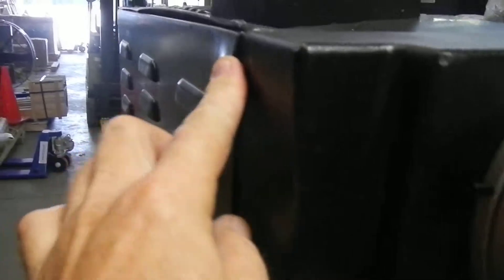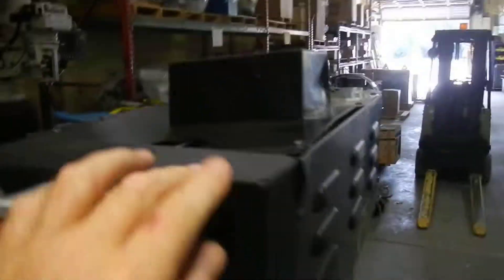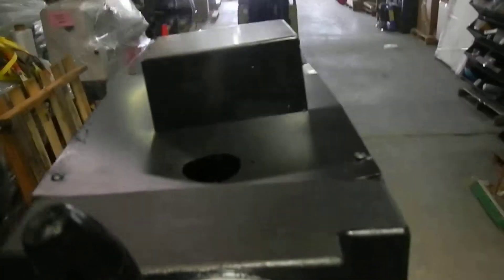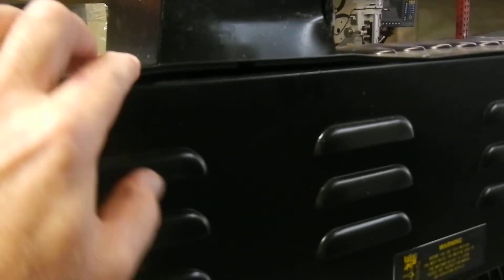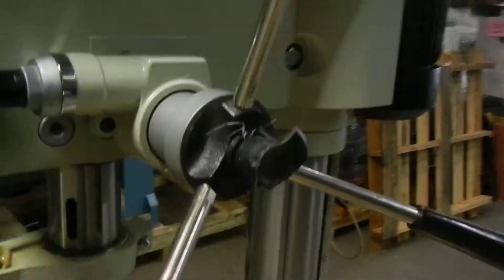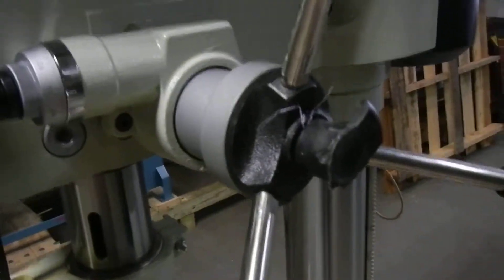It does have some minor shipping distress. This top cover right here has a little bend — you can see it's a little crooked right there, so it took a hit. It doesn't affect the operation of the machine. Also, on your down feed handle here —